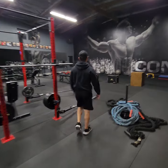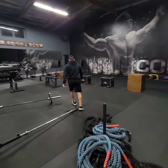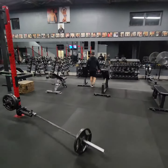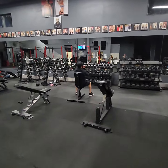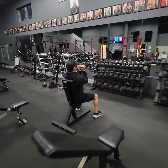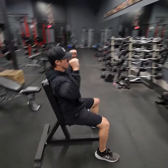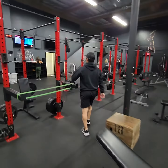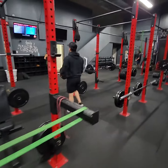For warm-up we're going to be doing Arnold presses. You can do these sitting or standing — doesn't really matter for the warm-up. Just grab a pair of 20s. Remember your fingers face you, rotate up, then back to start.